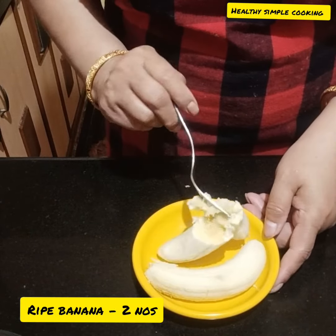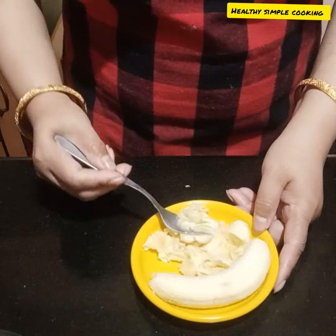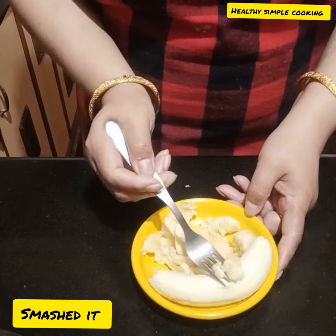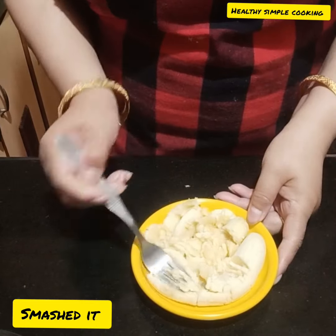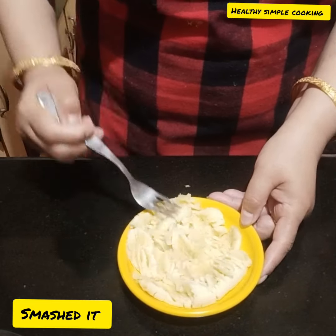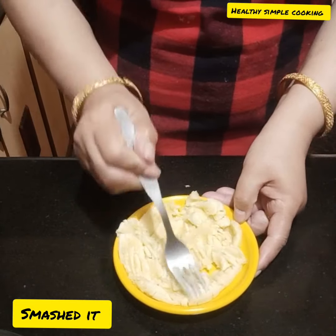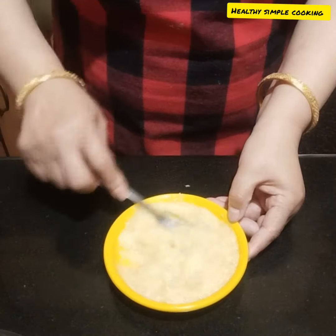Let's start making the banana. For making this, I have used 2 ripe bananas. You can make this recipe at home. I smashed them with a fork — you should do it by hand. If you have a comfortable feel, smash it.